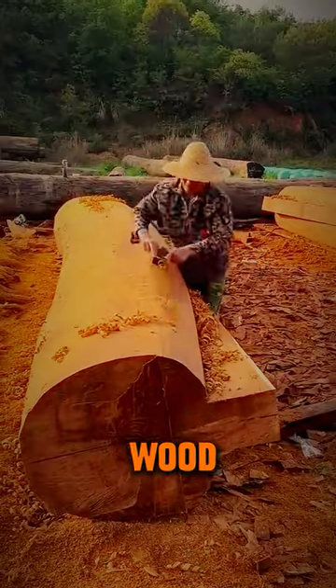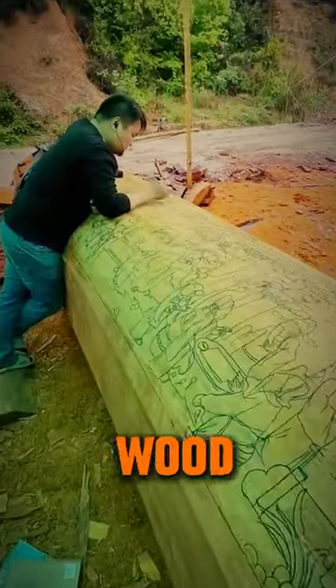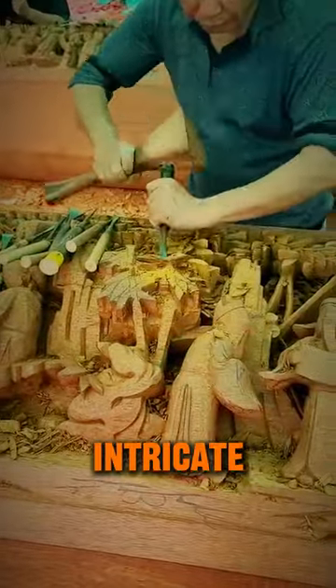After proper smoothing of this wood, a man paints some images on the wood. After that is done, a man chisels the design, which reveals a fine, intricate design.